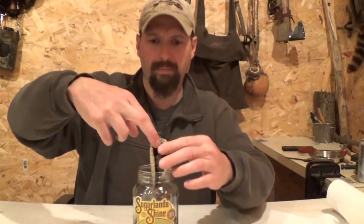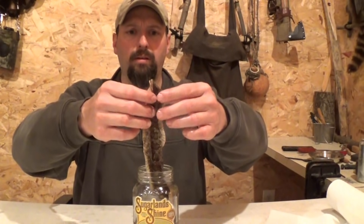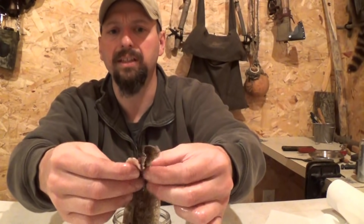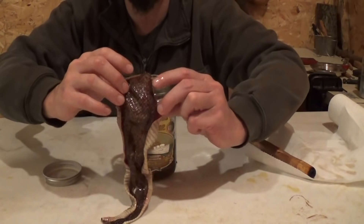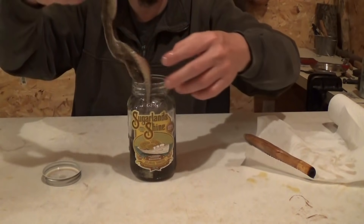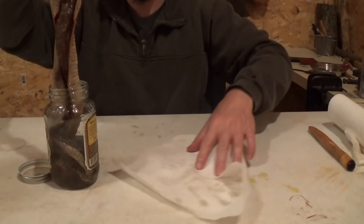It looks like it's about ready. As I open it up, I'm really looking for any dry spots, anything that doesn't look like it got thoroughly soaked — and it looks like it took the solution pretty well. You can see the snake continually wants to curl up. I opened it up before I put it in the solution and stirred it up, and we've also got a wave to it, so I need to counteract that.